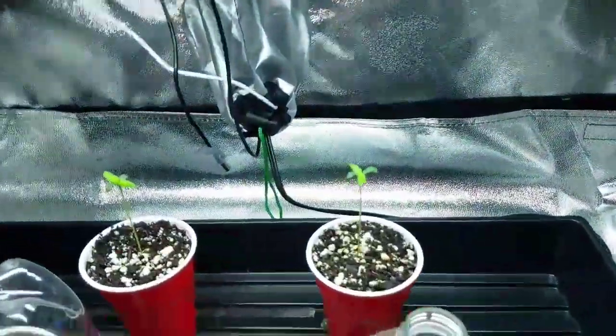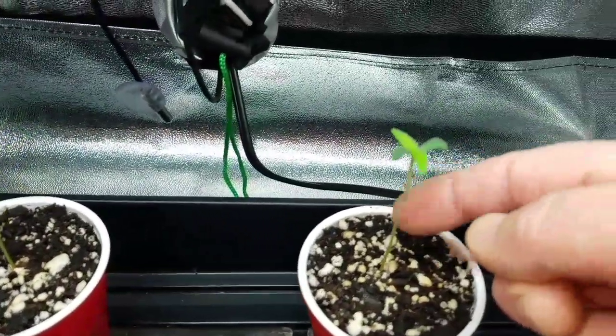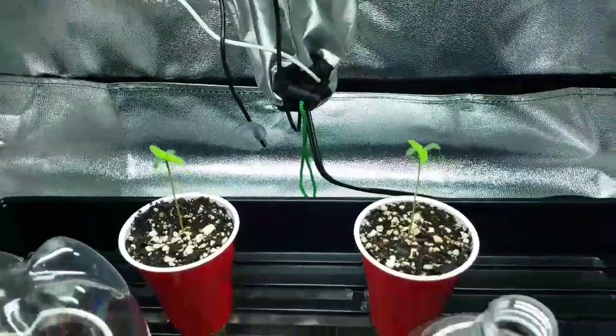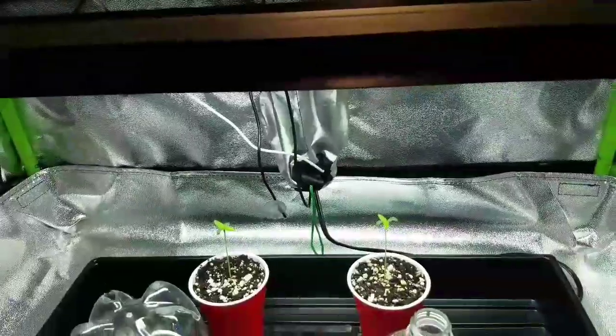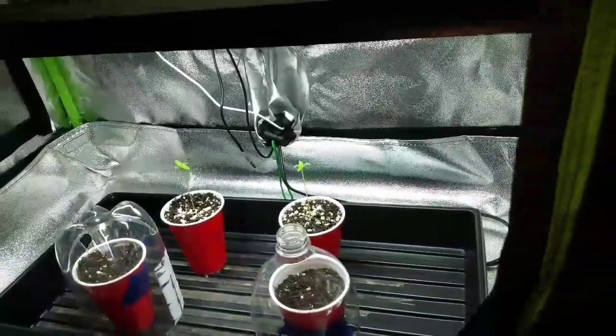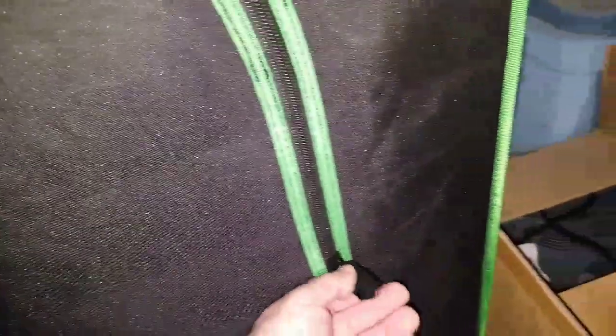Look what we got here — the Lemon Jeffreys from Irie Genetics. I've got this little fan in here — I'm going to lower it down a little just to give them the teeniest bit of movement so it gets the stems stronger. I'm going to pull the other two out of here, so next time you're in this tent those will be gone. The Lemon Jeffreys will be the next grow — they're feminized seeds, photo period not autoflower, so I'll be able to take clones off them.